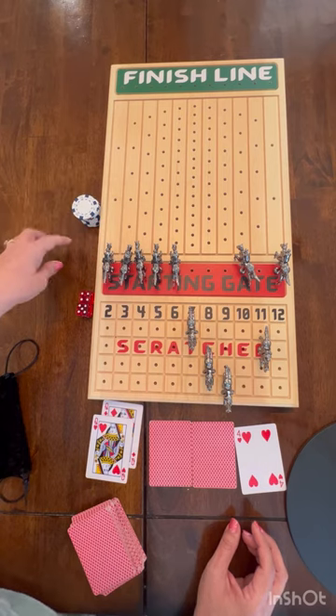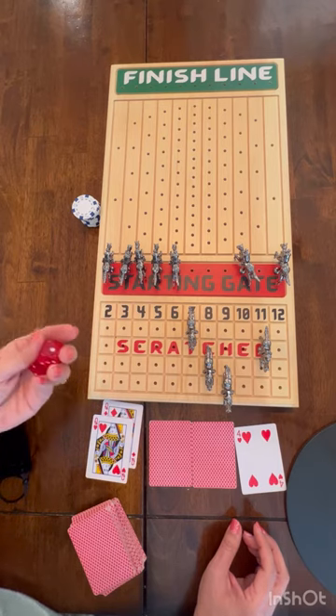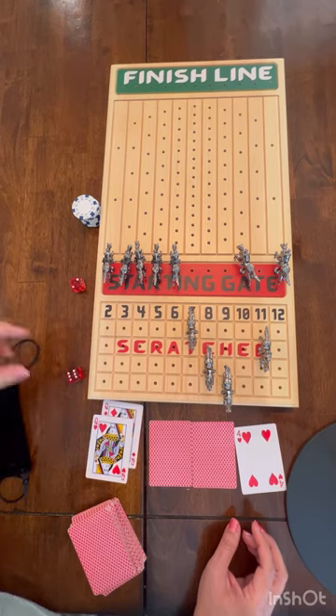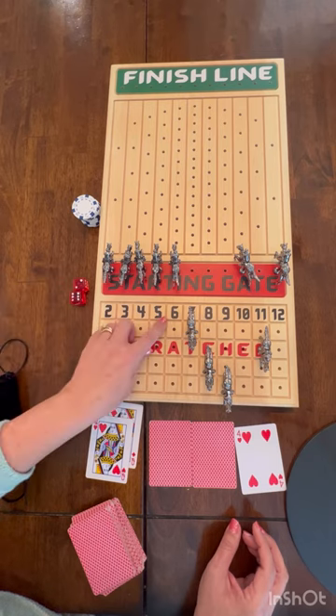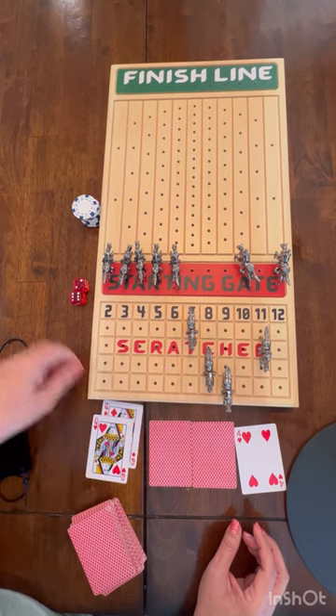We usually play with six people, go around one time, and it takes about an hour. Now that the game has started, I roll and got an eight — since it's a penalty I have to pay three tokens.